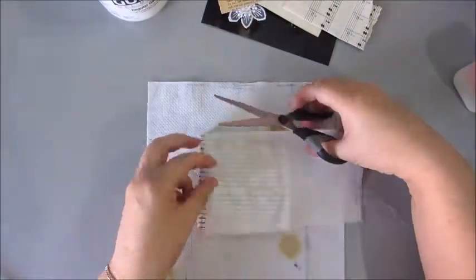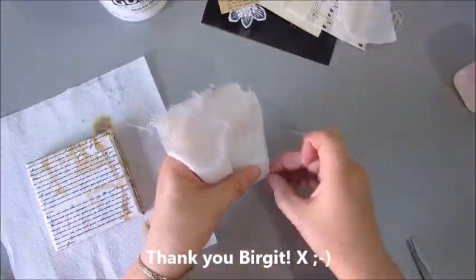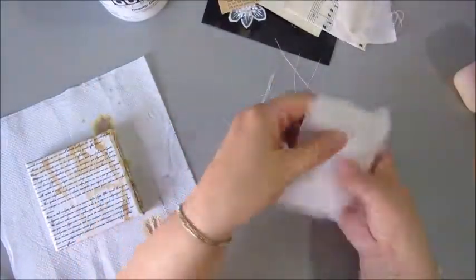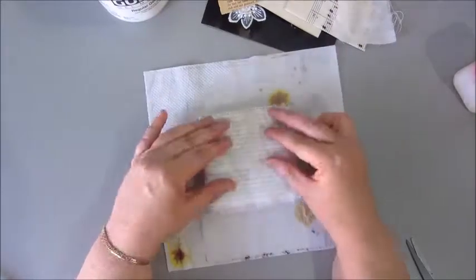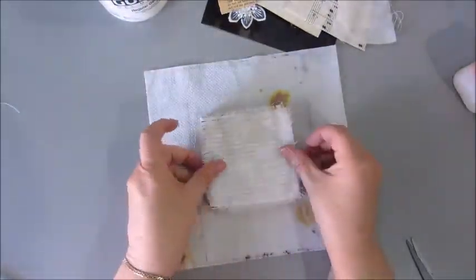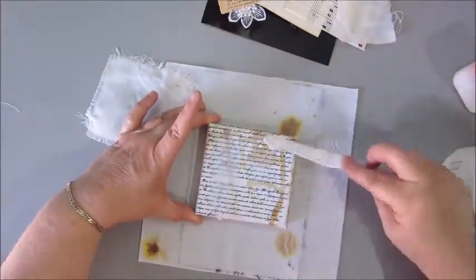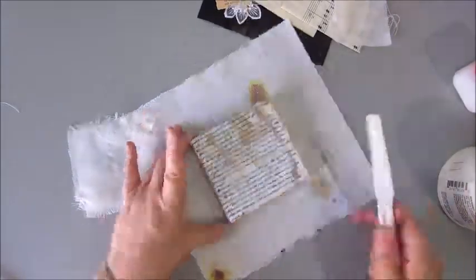This piece of fabric I got in Happy Mail as well. I'm tearing it down to the right size and then fraying the edges — I'm not sure what you call this fabric, it's not lace. I'm fraying the edges a bit and keeping the threads, not throwing them away. Then I glue down this piece of fabric on top of the tissue paper using the Golden Gel Medium. I don't know why, because the Art Medium from Scherning probably would have worked as well, but anyway, I used the Golden Gel Medium for this.